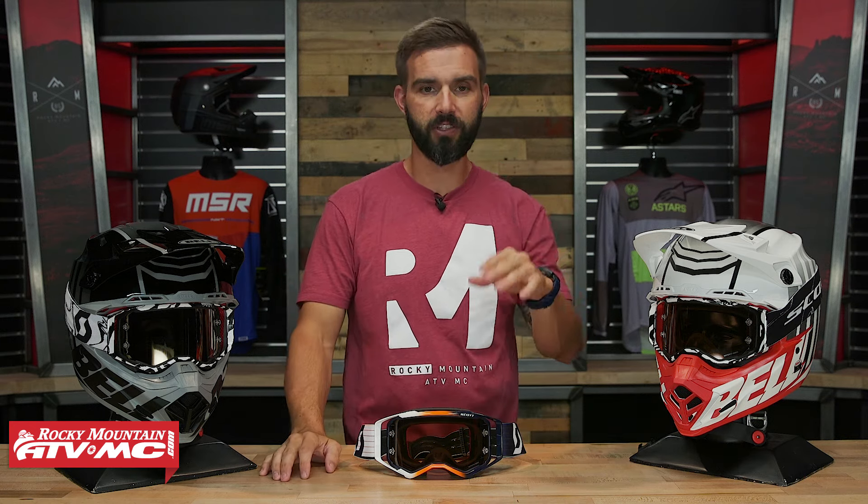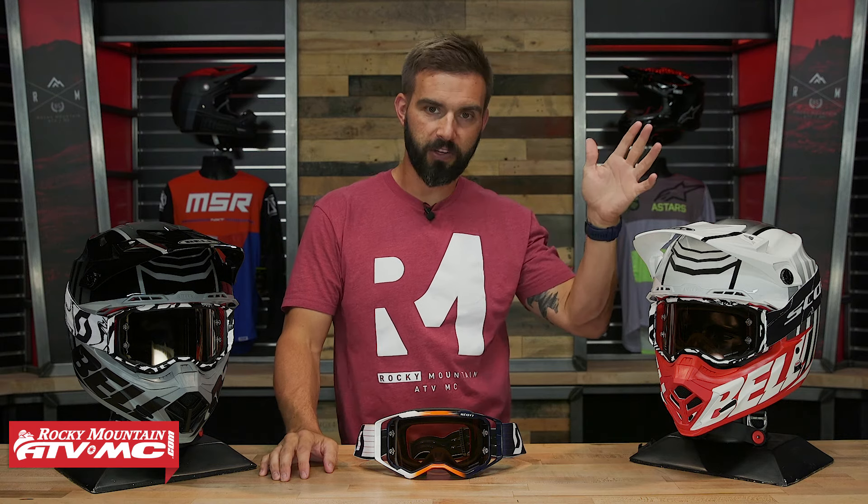The clarity on these is really good. Just overall feel and vision — the peripheral vision is really good and up and down is also great. Again, you'd expect that when you see a goggle with a frame this large.